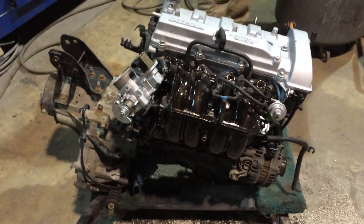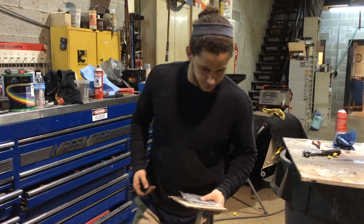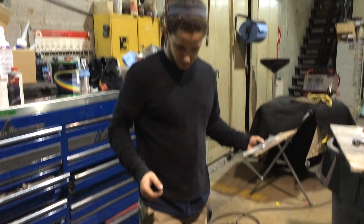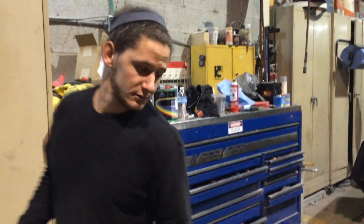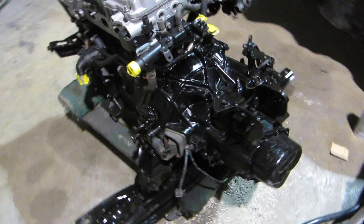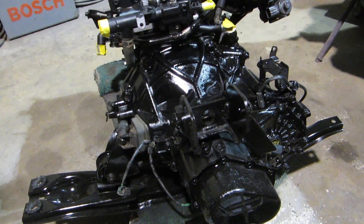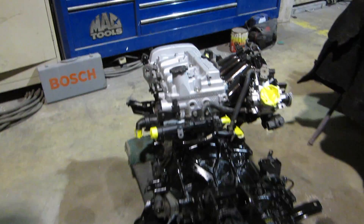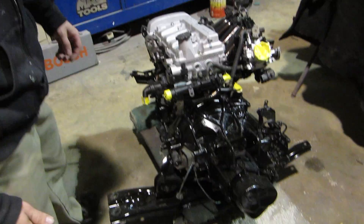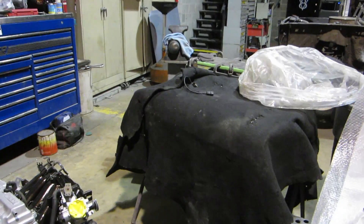The next step is to put it back in the car. Yeah, cool. You got this all painted up? Yeah, shoot dude, that looks beautiful. It's pretty sweet, it's awesome. That turned out really nice, better than before.